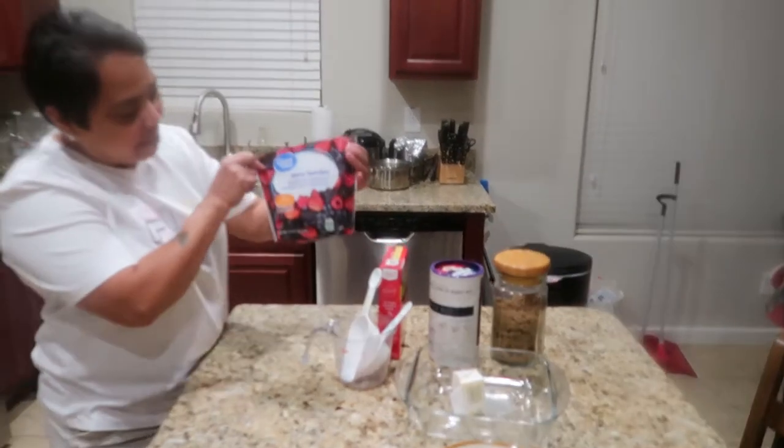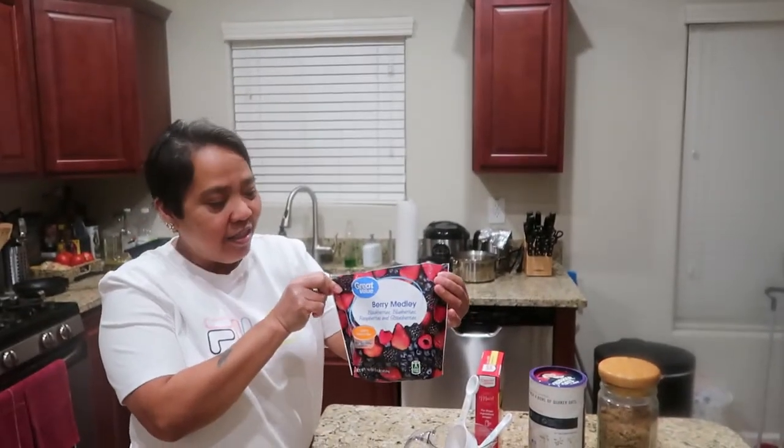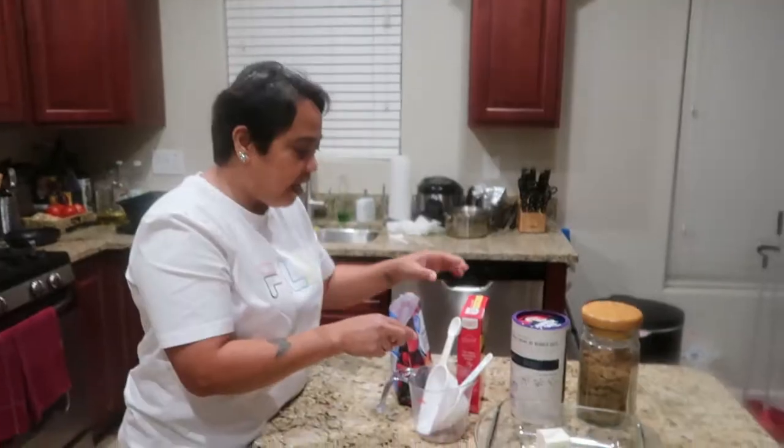It just melts in your mouth with flavor. Welcome to my channel. Right now I will make mixed berries dump cake. My ingredients: I have a mixed berries medley — it's frozen, so you can use that.